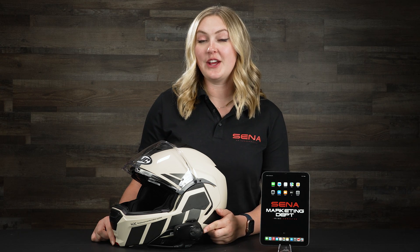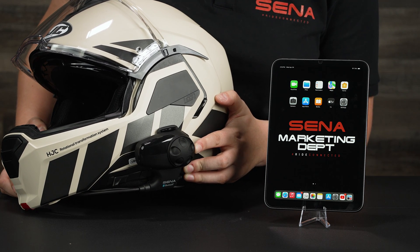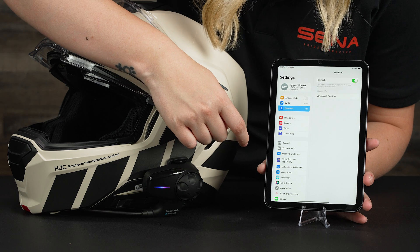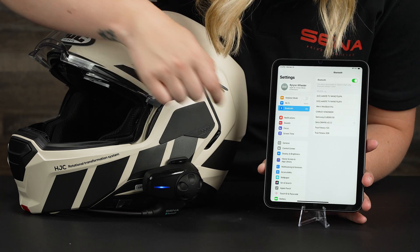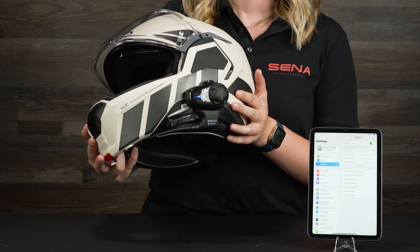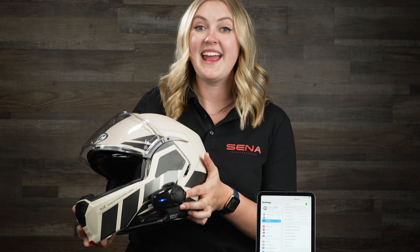Now let's get into phone pairing. To pair your SMH-10 to your phone, make sure your unit is on, then hold down the phone button until you hear 'phone pairing' and see red and blue flashing lights. Once your unit is in phone pairing mode, take out your iPhone, open the Bluetooth settings, and find SMH-10 on your settings list. Once paired, you'll hear 'your headset is paired' and the lights will change from red and blue flashing to a solid blue flashing light. Then you're ready to go.